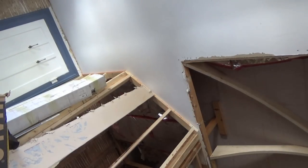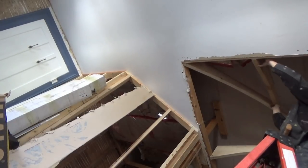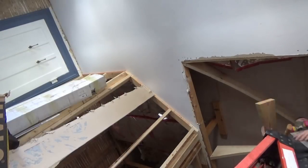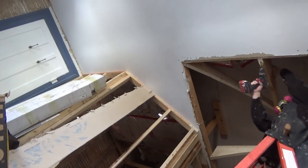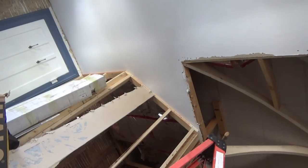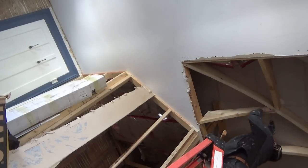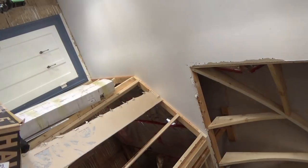The only way to get the hip rafter arch cut is you need to scribe the arch from your commons onto that hip rafter in place, because it's a much longer sweep than the other rafters — it's at a 45 degree angle.